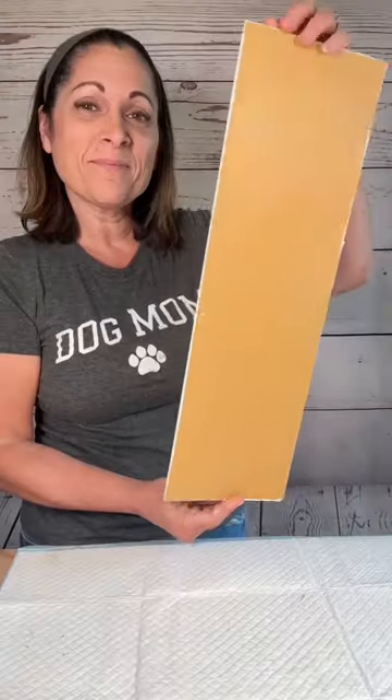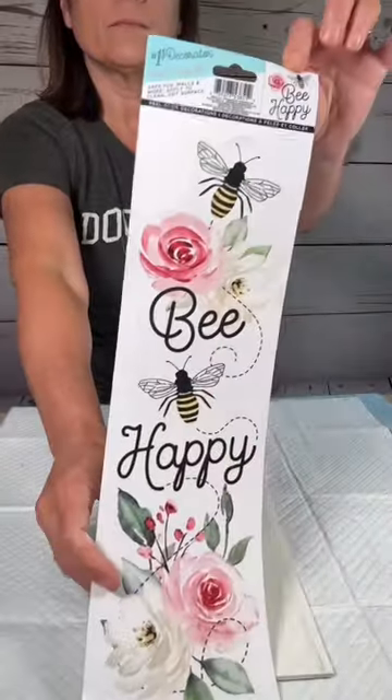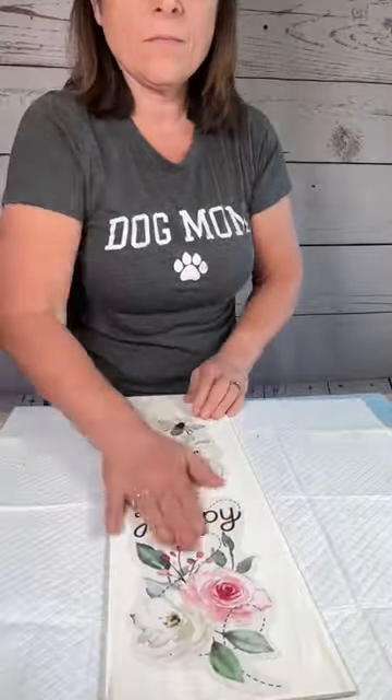I have this board from Dollar Tree and with the power of editing I've already painted it. Now I'm going to take this Dollar Tree sticker, peel it off and just stick it right down onto my board and smooth it out with my hands.